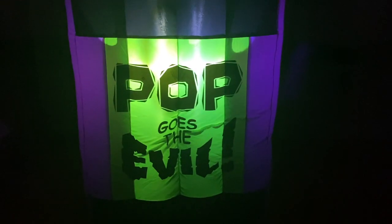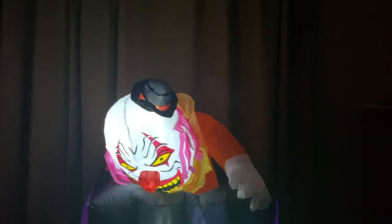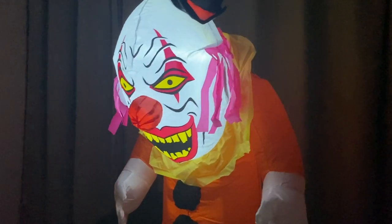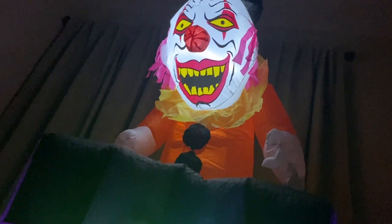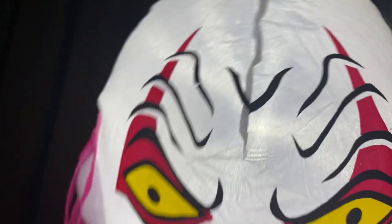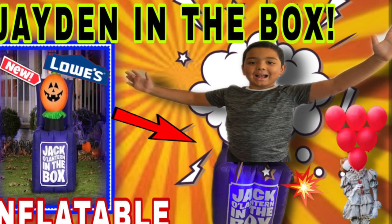Spooky! His box says 'Pop Goes the Evil.' Wow, it's very nice. I could see a couple of little kids being scared of this, not expecting something to pop out of it. Hey guys, click the link down below!